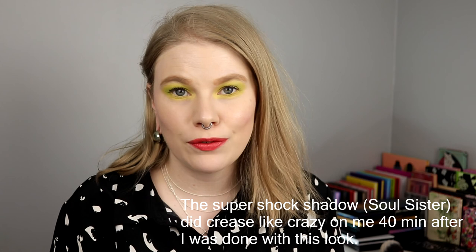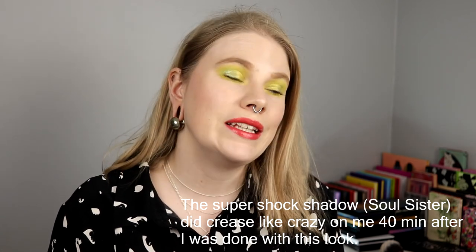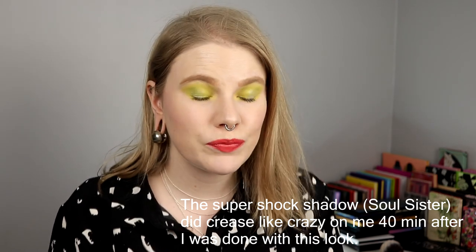I guess it looks good but it's a little bit... nah. I think this would be a good palette if you are not that used to playing with colours and you want to bring in maybe some green or some orange to your looks. But for me as a big colour lover — no. I checked and Colourpop says it's out of stock but you can get a notification when it comes back, so I'm guessing it's not out-out, just out for the moment. If you want to bring some colours into your makeup life this is a good palette, but if you love colourful, high-impact shadows, I don't think this is for you — that's just my opinion.